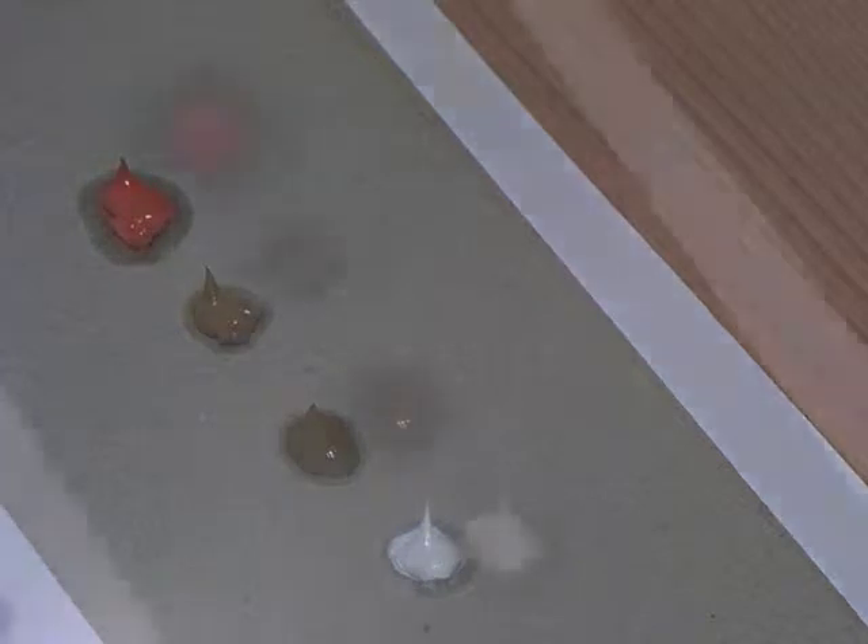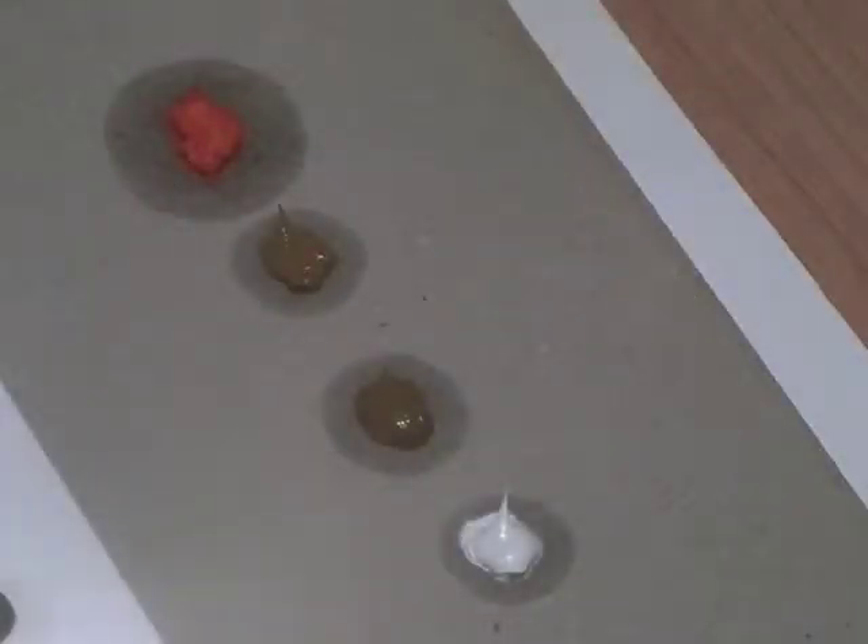Here we are two hours later — what a transformation! The oil has been drawn out of the paint. The paint is actually very dull, lackluster, and quite chalky. In fact, the red is more like soft fondant icing than paint. So based on that, you could buy cheaper paint, drain the excess oil, and you'll get a better quality pigment-to-paint ratio.